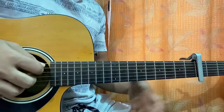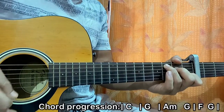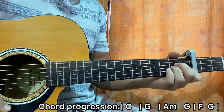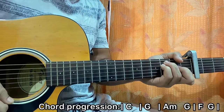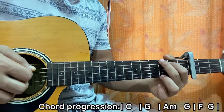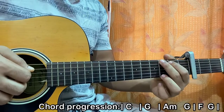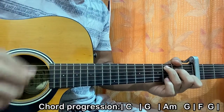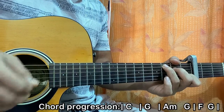Let's learn the chord progression. It starts out with C major for a full bar, then G for a full bar, then A minor for half a bar and G major for half a bar, then F for half a bar and G for half a bar. So it's a four-bar song. I strum the chord once and then pluck the B string thrice.